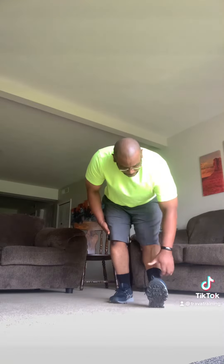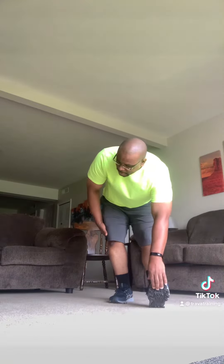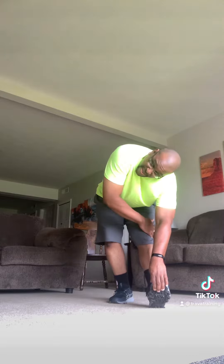You guys feel that spread? Quick sides. Here we go. Other side. Nice. Let's get the shoulders, because we use them every time. Back and forth.